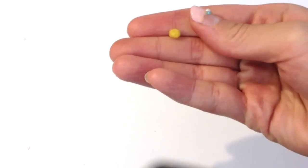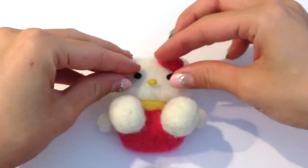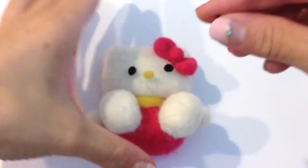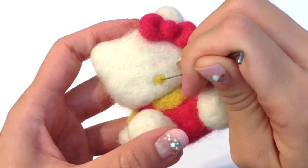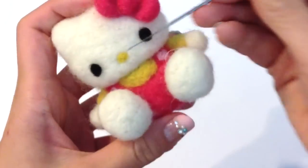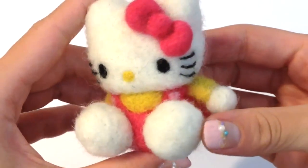All you need to do now is give her a cute little face. I went ahead and felted a tiny little yellow nose and two nice little black eyes. You will also need six little whiskers — just take some black felting wool and roll it between your fingers to form a long thin snake. To make sure Hello Kitty's face looks right, make sure that most of her eyes and nose occur in the lower half of her head. If you place them centered in her face, it actually won't look right.